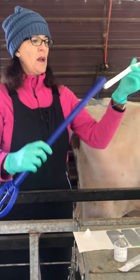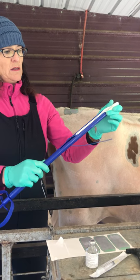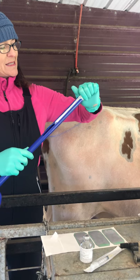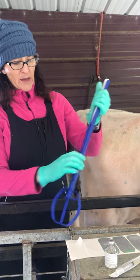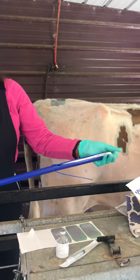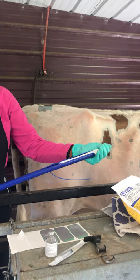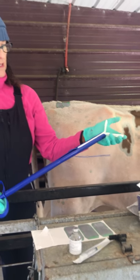So here's my gun. I'm going to load it like this — tail up — and then I'm going to press this end in here. Now it's loaded, and when I push this once I get it inside the cow, it's going to spread the wings out and it's going to stick.